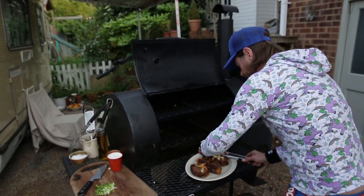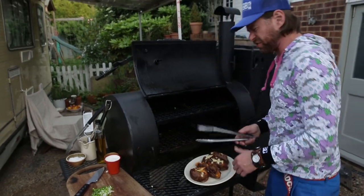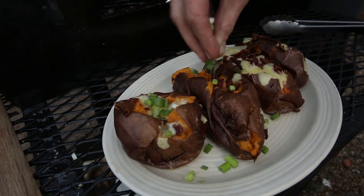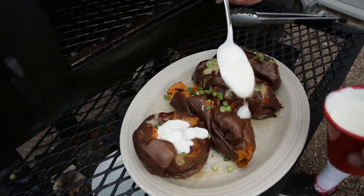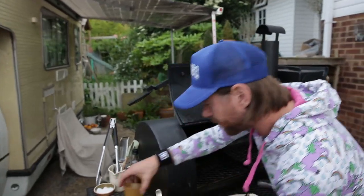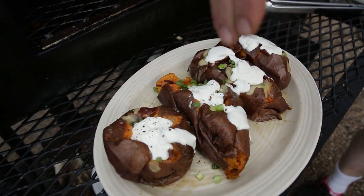My mom would be so proud right now — she's always stuffing stuff. She stuffs like mushrooms, my mom stuffs pork chops all the time. Let's now add our scallion — or sorry, your spring onions. A dollop of sour cream. Sour cream, baked potatoes, scallions, spring onions, cheese — they all go so good together. And then just top it off with some freshly cracked pepper.